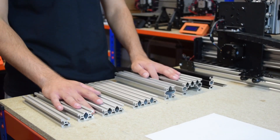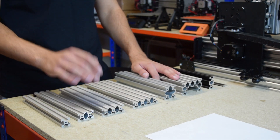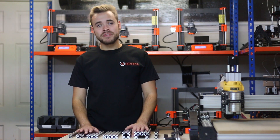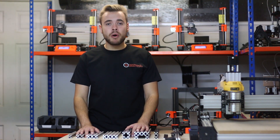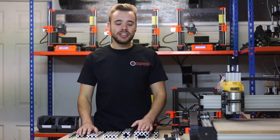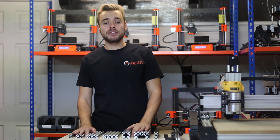Our V-Slot extrusion is available in any length up to 3 metres and you only pay for the length you buy. We also have a very quick turnaround on our cut-to-size service — if you order before 1pm you can usually get same-day dispatch, and we ship worldwide with very reasonable rates. I hope you found this video informative and got a good insight into V-Slot extrusion. Please like our video and subscribe to our channel.